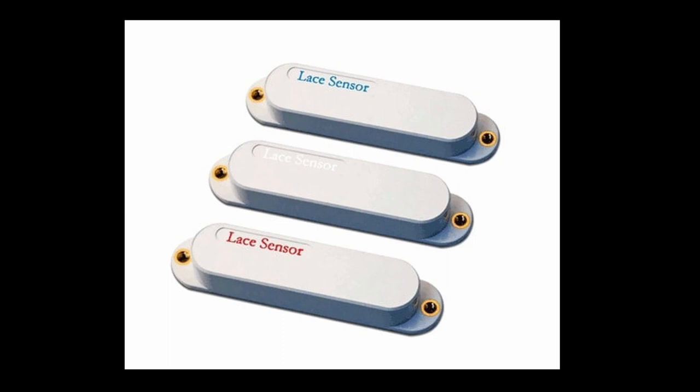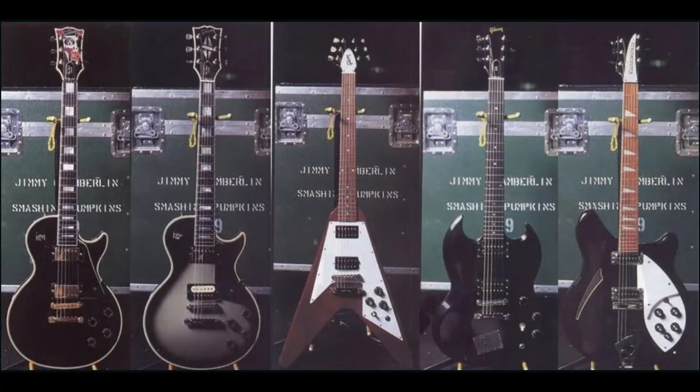Both of these guitars were equipped with Lace Sensor pickups — blue in the neck position, silver in the middle, and red in the bridge. This gave the Strats a fatter sound while retaining the cut and bite in the top end.